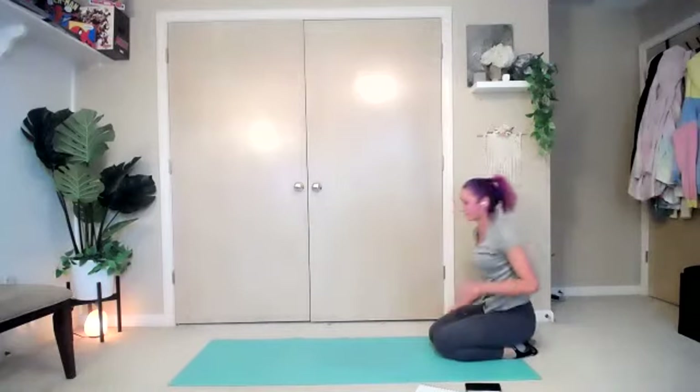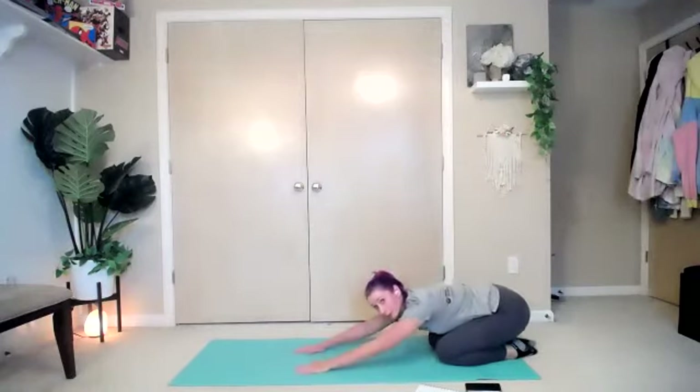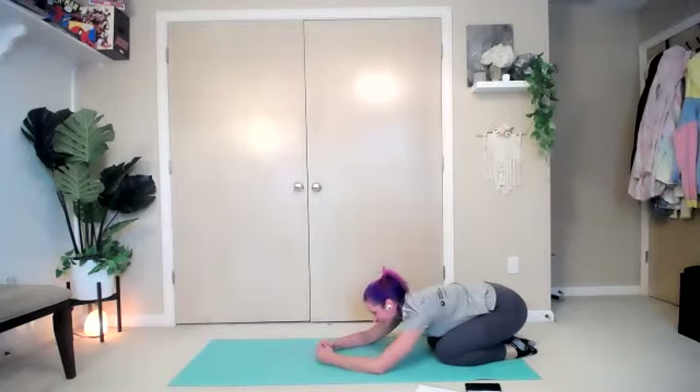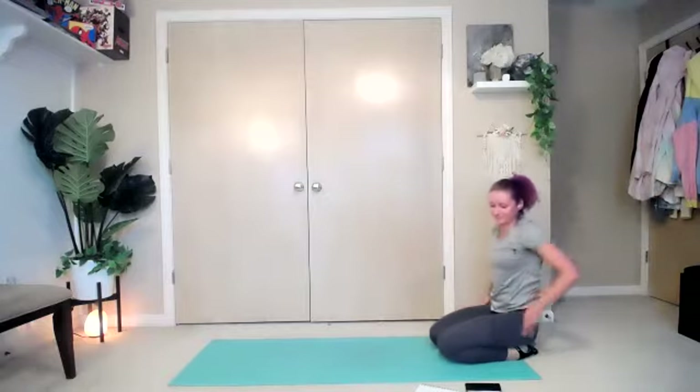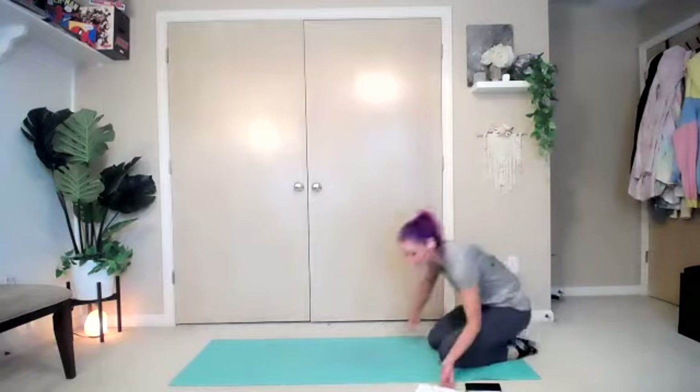Switch sides — whichever side is more comfortable. Take a second to stretch if you want, do a nice little child's pose. I know you probably felt the burn on that one. We're going to start back from our beginning, but with our left leg.